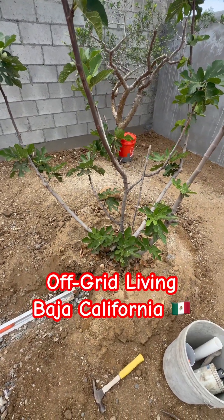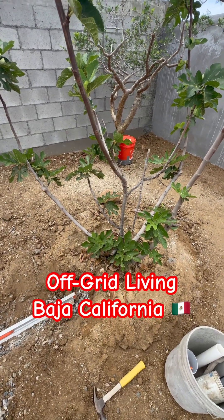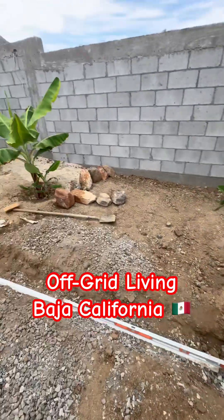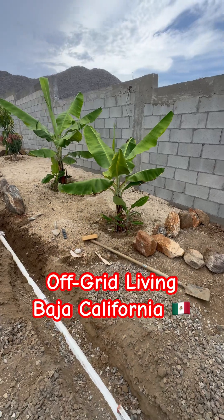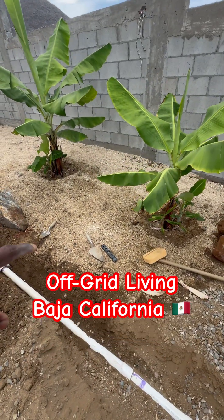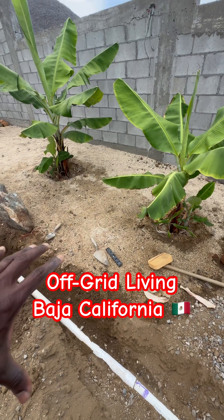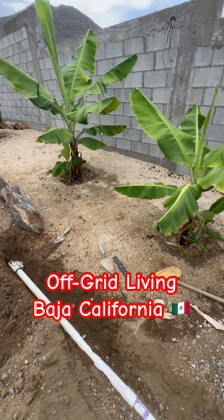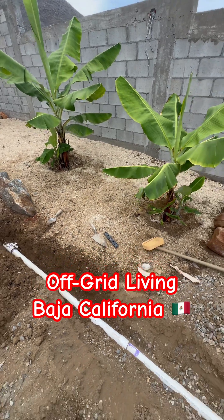I've been noticing that my fig tree should have been giving off more fruit at this point, even though I pruned it late in the season. It also seemed a little dry, whereas my bananas are getting big — they're getting way more than enough water. You can notice that patch right there, the ground is wet, which the banana can deal with.